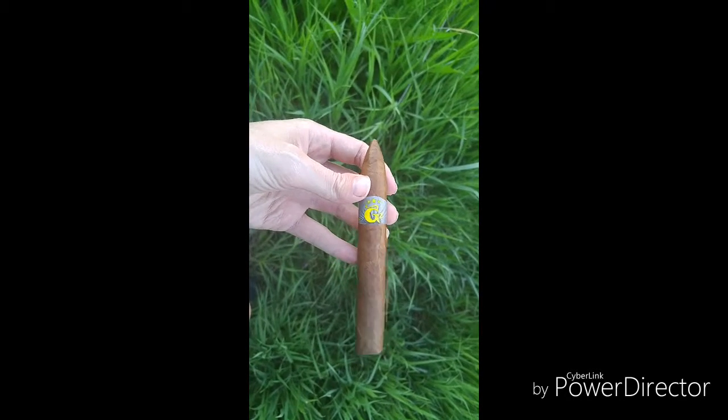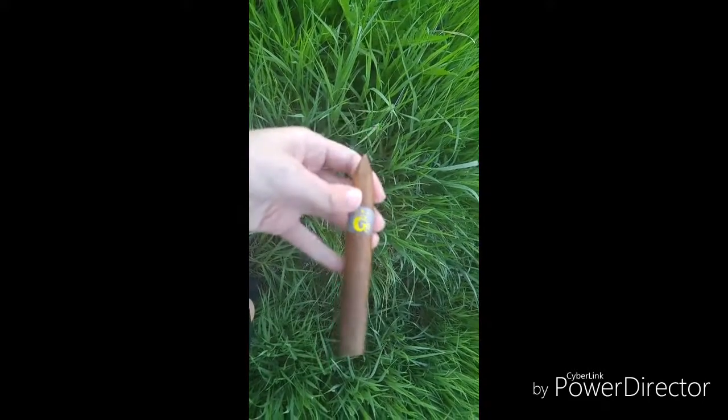I'm going to try something a little different — I'm going to try a V-cutter today. Because they actually do work with these, believe it or not.